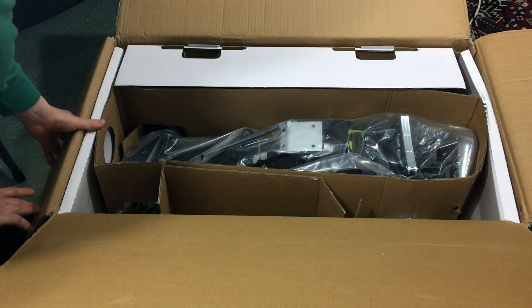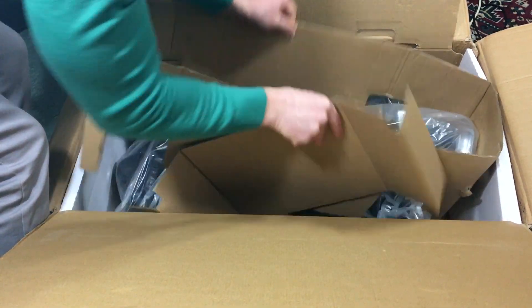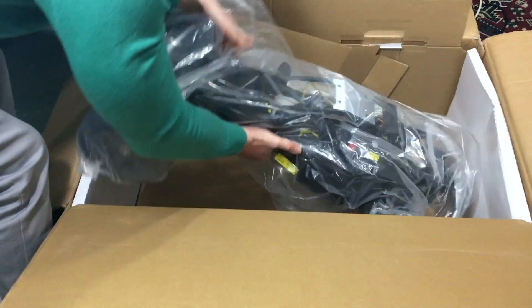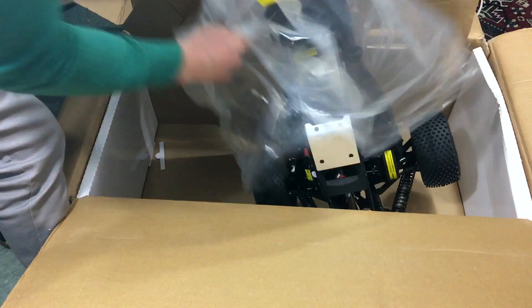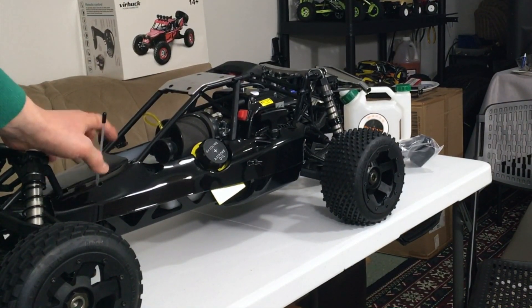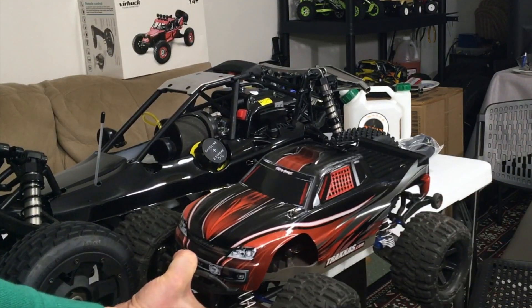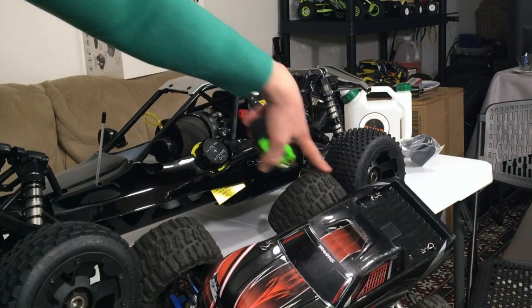Now the RC itself — let's take it out. It was really well packed and it's really heavy. Look at the size comparison between this and the Traxxas Stampede 4x4 VXL — I could put the Stampede between the wheelbase. These are like the large upgraded Pro-Line Trenchers, and look at the wheel size — this thing is just nuts.